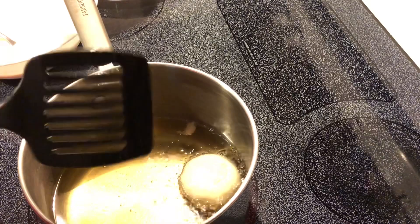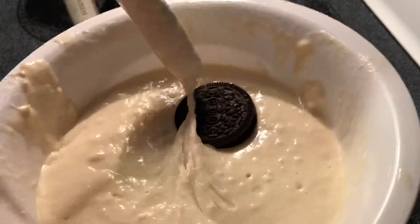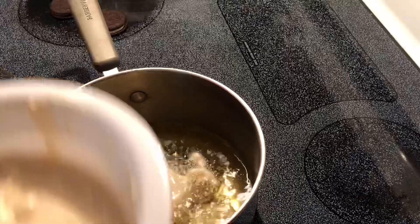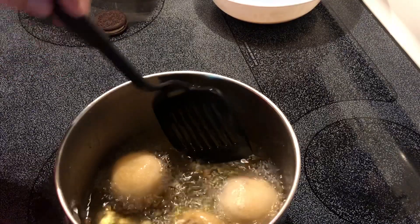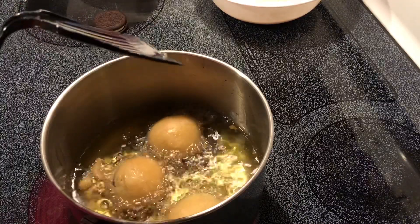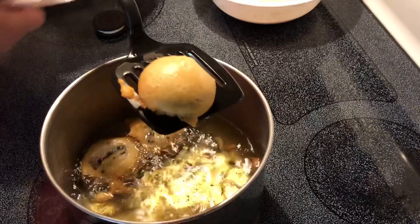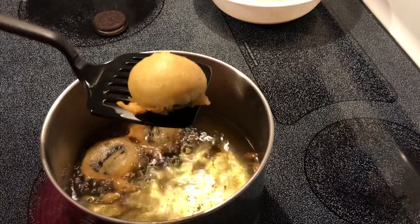We want to cook this until it's browned on both sides. Then we're going to drain these on a paper plate with paper towel.